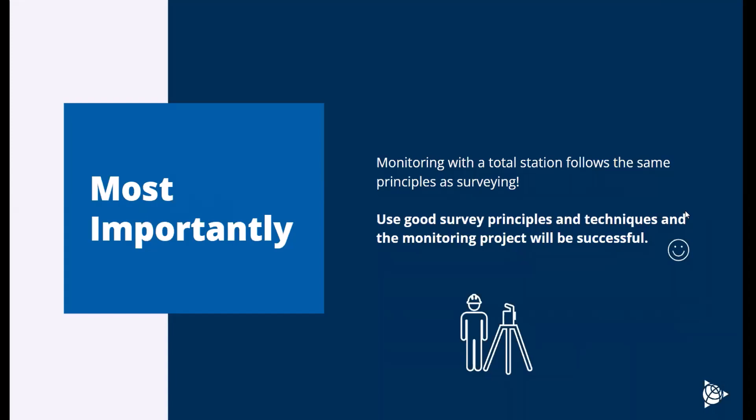Most importantly, remember that all the principles we talk about for monitoring are the same principles we talk about for good surveying practices. As long as you follow those, you're going to be set up for a successful project.